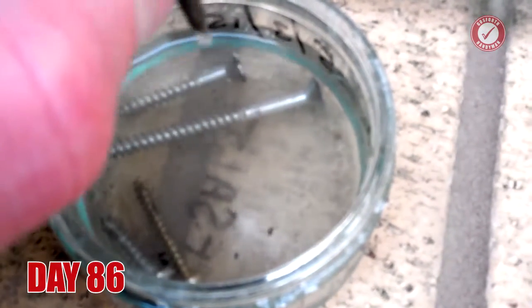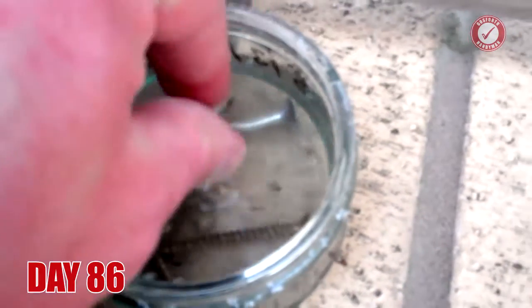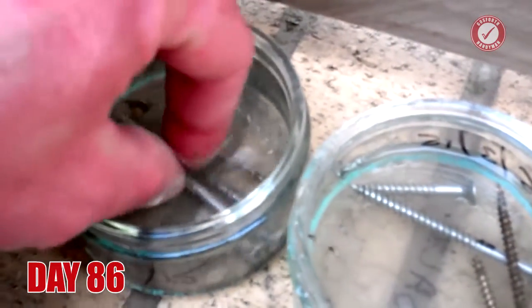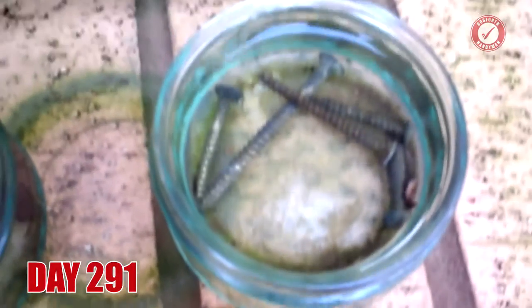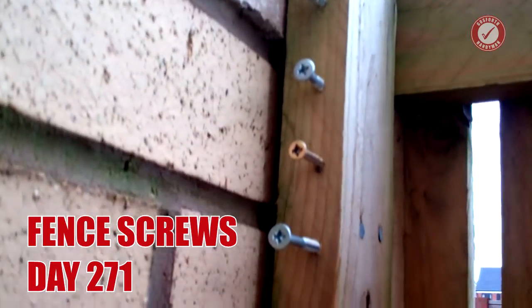So here we are at day 86. You can see the screws aren't as pretty as when I started out, but there's no actual rust. The screws in the fence still look brand new after 271 days.